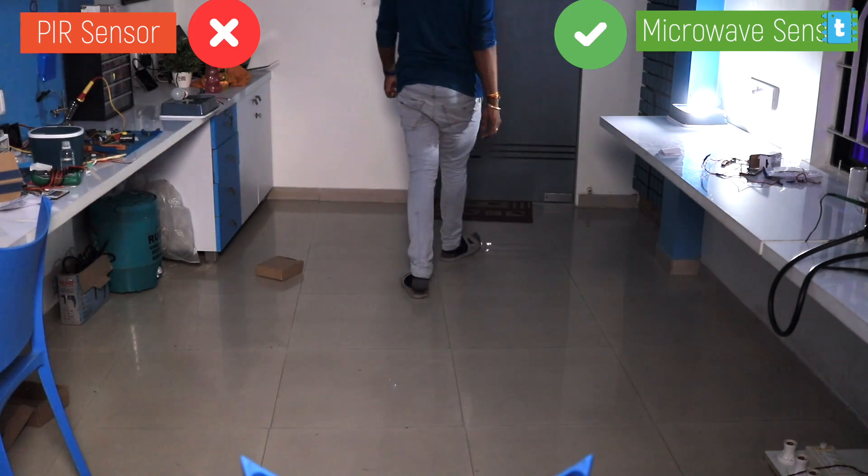From this test we can clearly see that the microwave sensor performs much more accurately and responds quickly compared to the PIR sensor. The microwave sensor is also able to detect motion from any angle and through objects, which is insane.